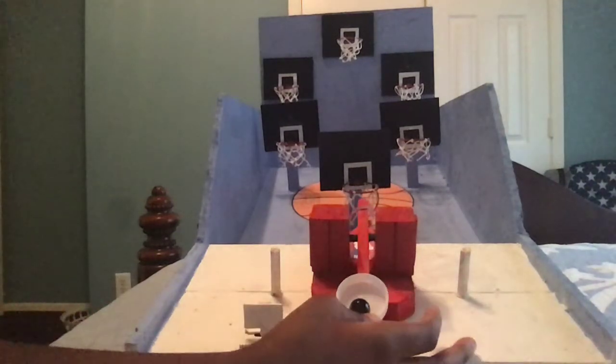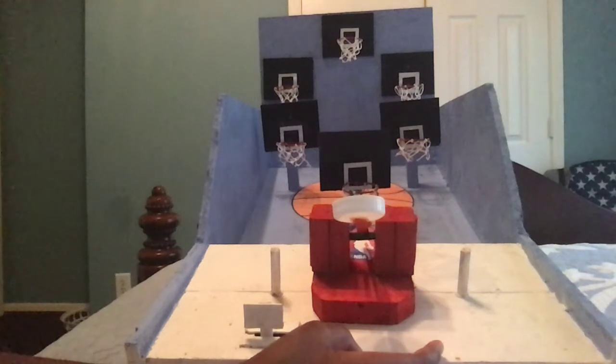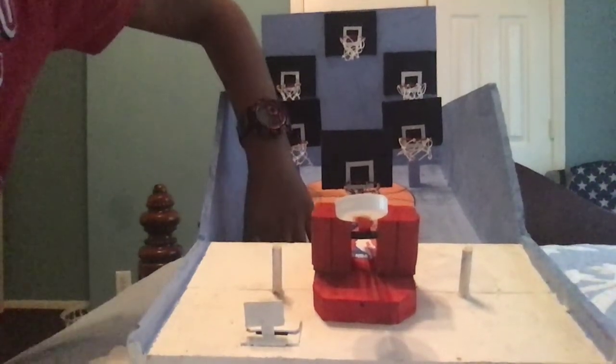Then you would launch with as much force as you want. You would want to aim correctly, and as you can see I never made it. So then it would go down and go into this box.